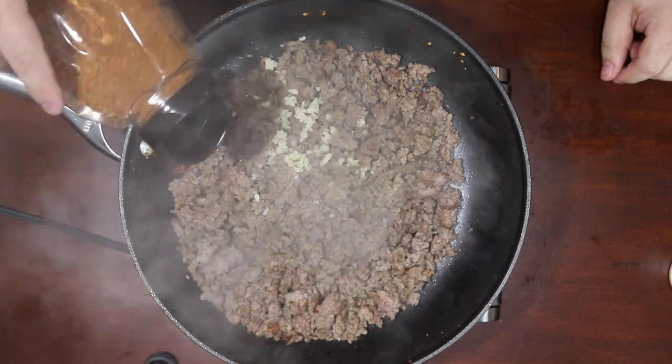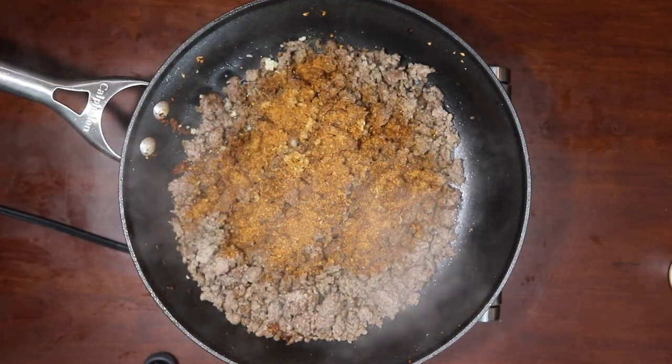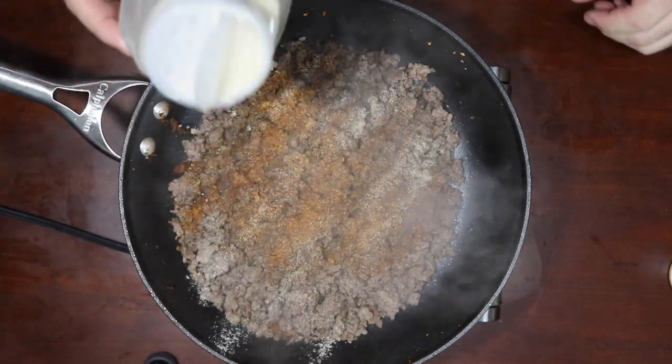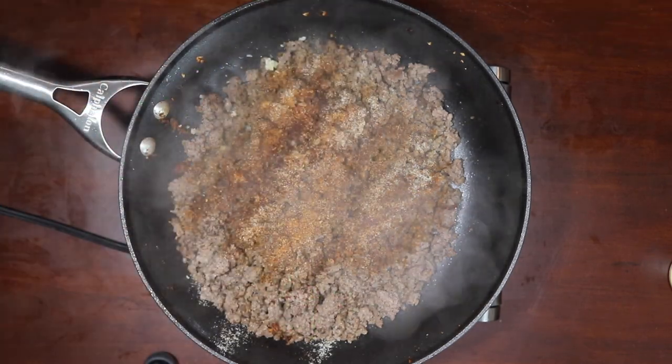Maybe a third of a cup — doesn't really matter, however much you like. A little bit of granulated onion — love the granulated onion. Here's a factor: your spice level. Do you like it spicy? Add more chipotle pepper. If you don't like it spicy, just add a touch. I like it a little spicy, but I can't do it too much because Lucas, my eight-year-old, you know.